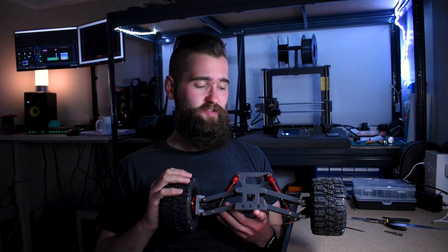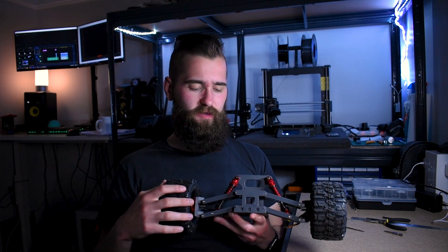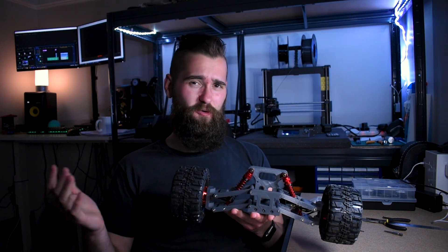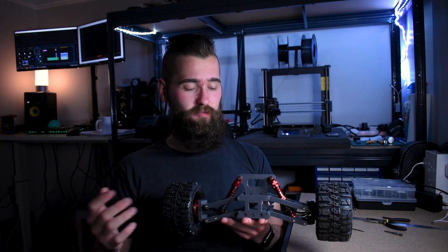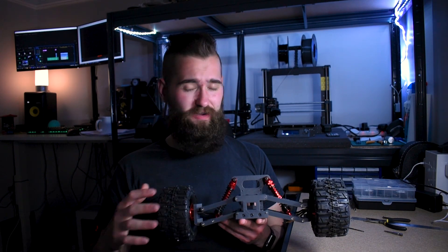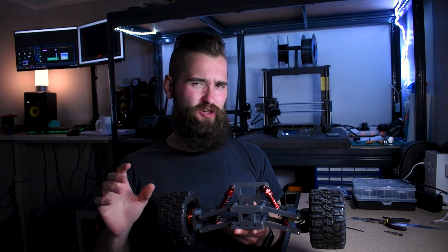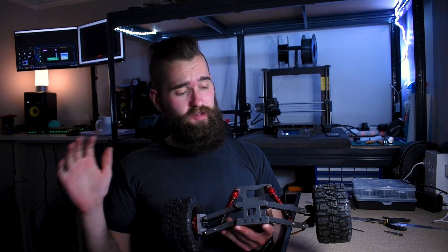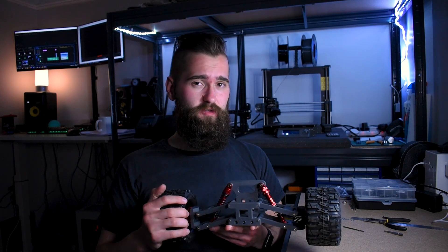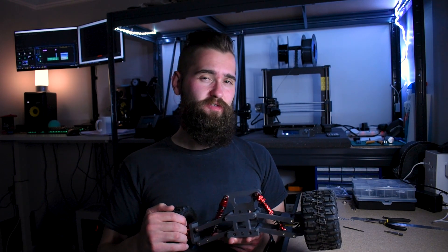To summarize, super happy with this and also super excited because it's really starting to come together now. When you see something you designed like this in your hands, it's just awesome. Hopefully it performs reasonably well for a first build. I'm expecting there to be a lot of little issues and changes that need to be made. Let me know what you think in the comments below or if you've got any suggestions — always open to them. Thanks for watching and I'll see you in the next video.